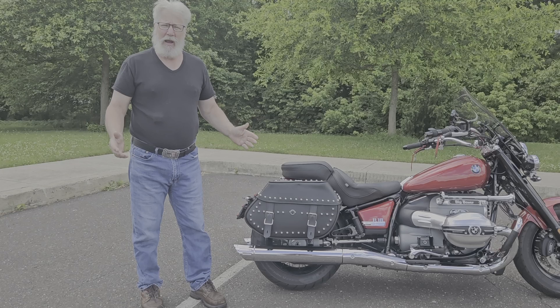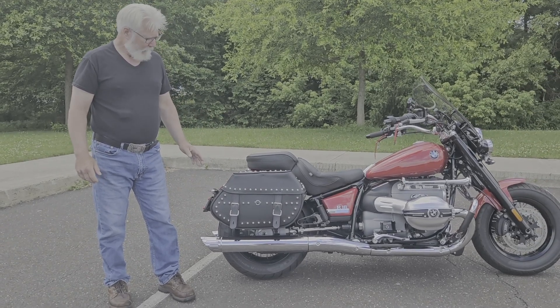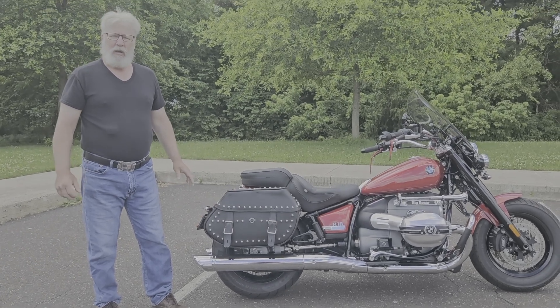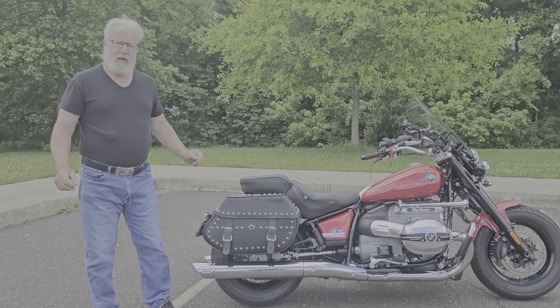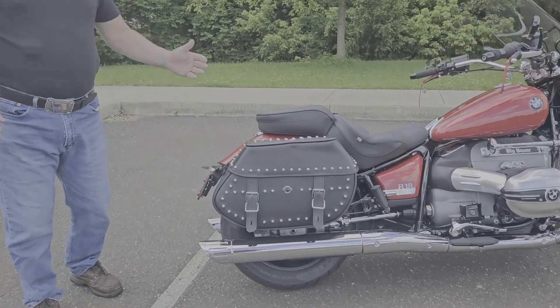Installation took me about an hour, hour and a half. It was a little funny to figure out, but once I figured it out, everything went smoothly. I really, really like these bags.